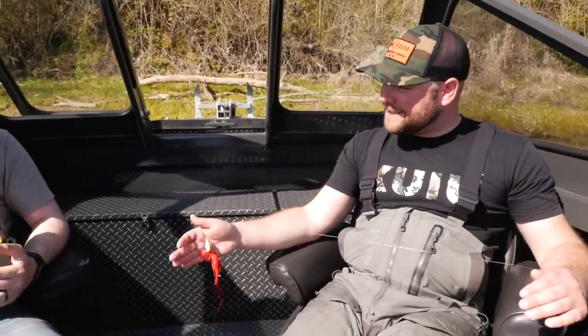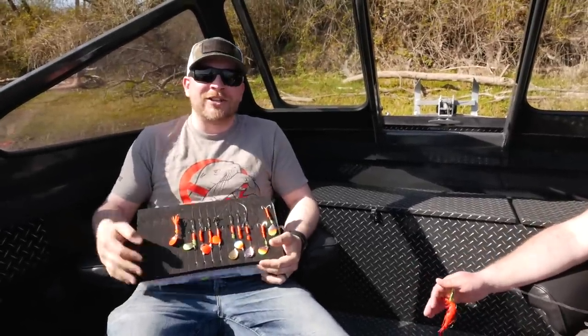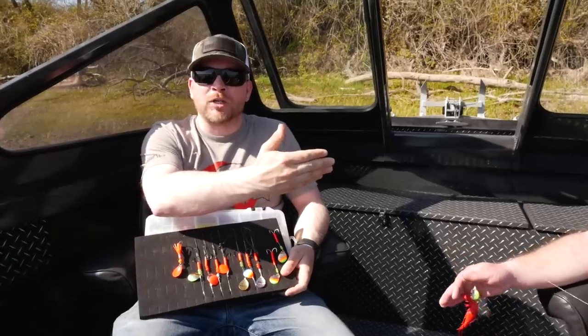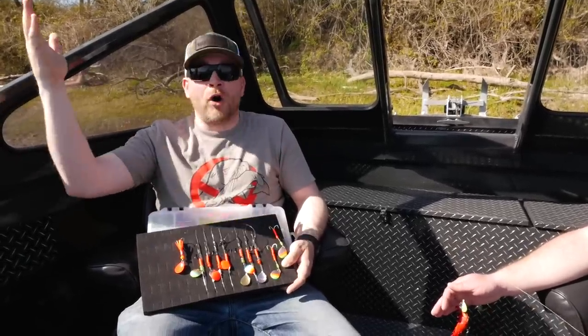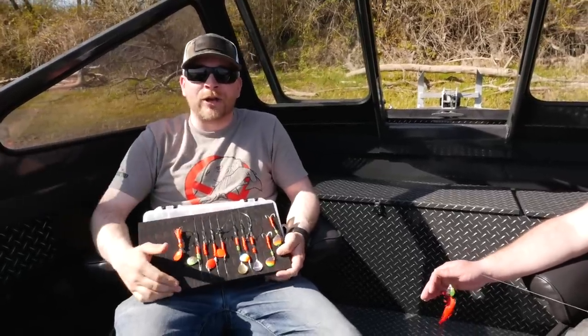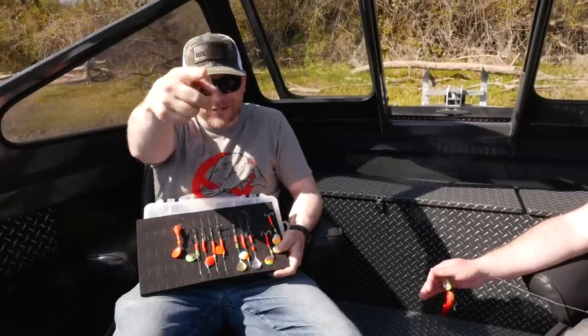All right everyone, we appreciate you tuning in to this little discussion. Thanks again to Eric Swanson — we'll have links down below if you want to book a trip and fish with him. He's on the water from fall through winter through summer, so make sure you hit him up. Don't forget to subscribe and we'll see you on the next one.